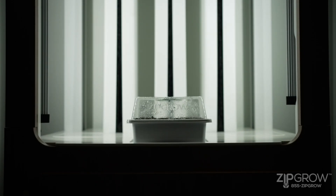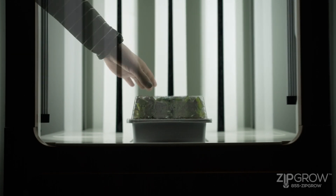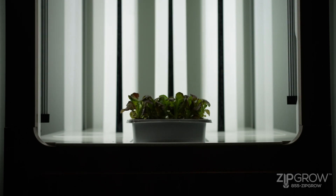Once your plants start to sprout, it's time to turn on the zip garden lights. You should soak your seeds once a day with tap water by filling the base and draining after 15 minutes. When the seedlings are touching the top, you can remove the nursery lid.